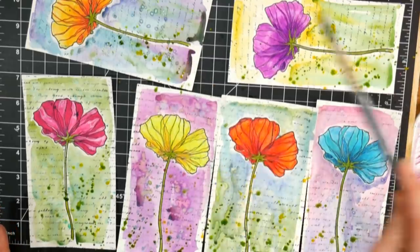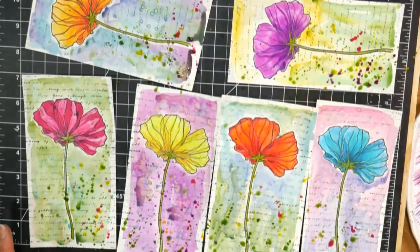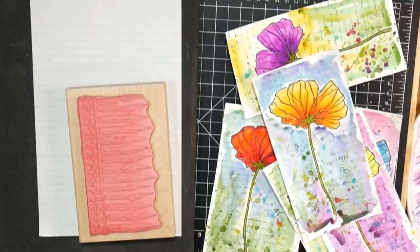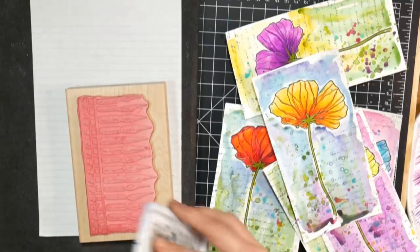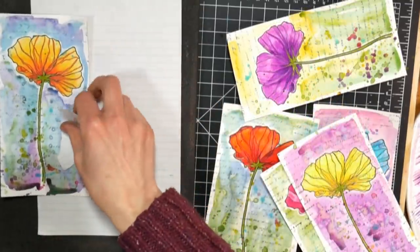I don't unmount my wood-mounted stamps unless they don't stamp well — that's the only time I've taken stamps off their wood block. Other than that, they stay on the block. I like looking at them, I think they're pretty, and I use them more that way. I've even mounted some small unmounted sentiments on Jenga blocks because it was more convenient for me to use them that way.